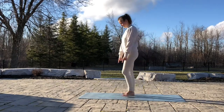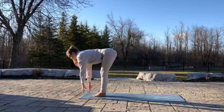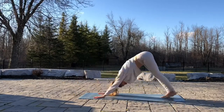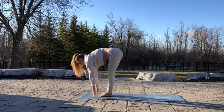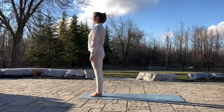Hello! Welcome to a Sun Salutation A tutorial. This 11-pose sequence was created as a spiritual practice to greet the sun. This sequence builds up heat in the body and oxygenizes the blood. To me, this is a perfect sequence with foundational poses for any practice any time of the day.